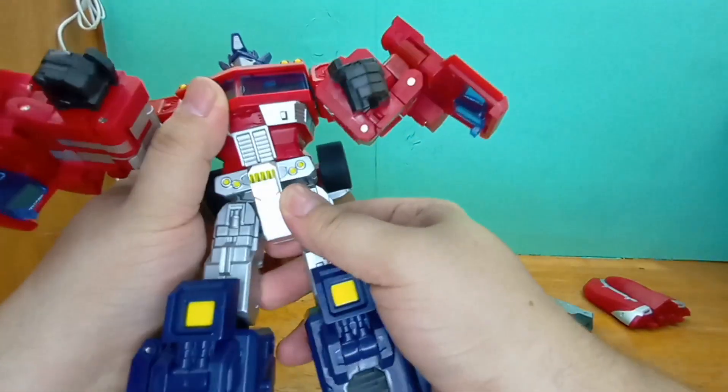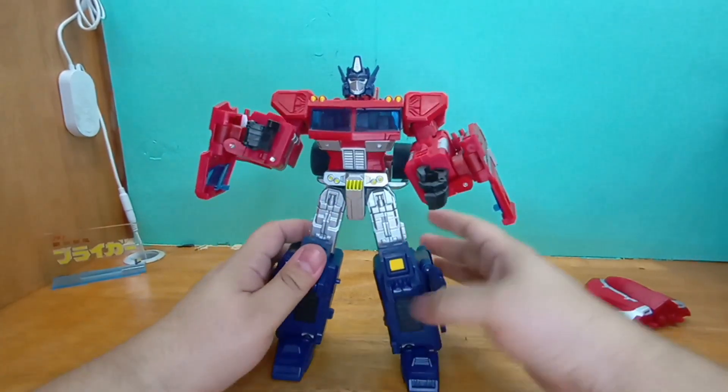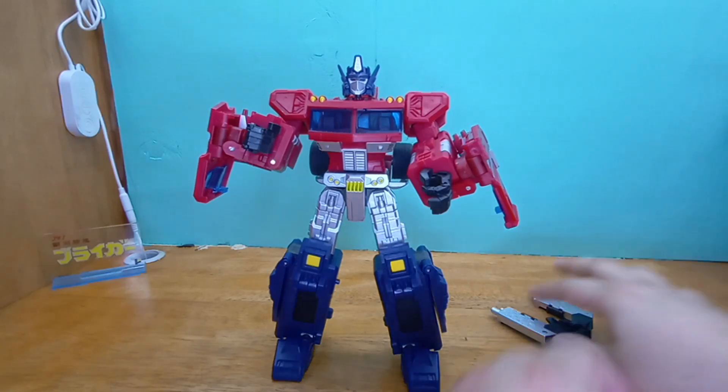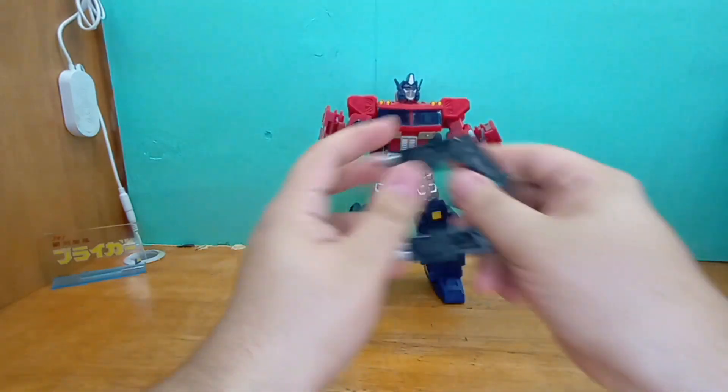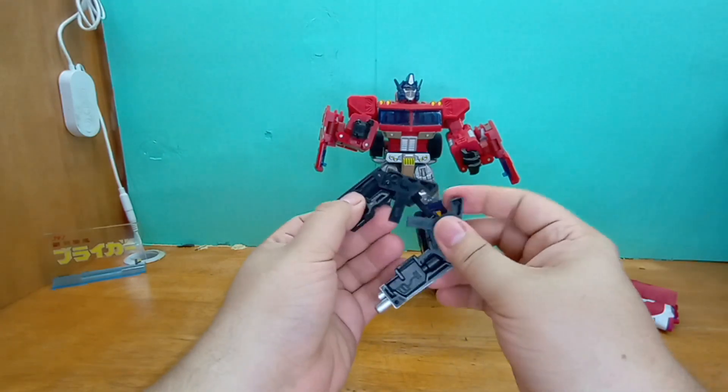That's properly tabbed in. I don't mind how this looks at all — I think it looks just fine. Then put him back, grab this, lower these.